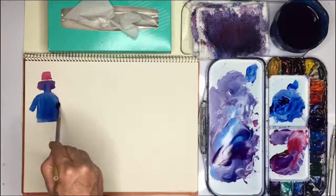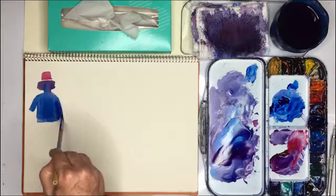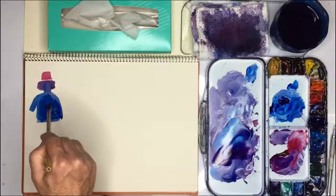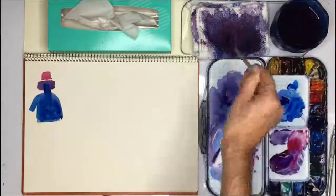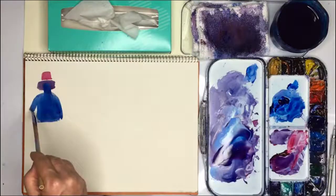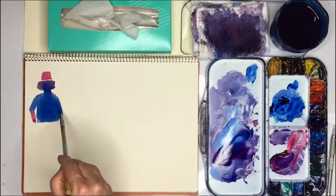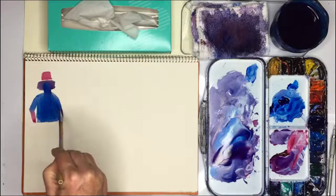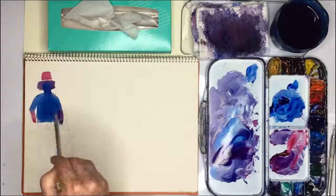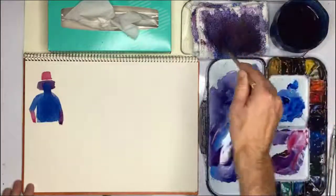And then another arm here, which is coming down almost straight down because it's holding a bucket like that. Now I need some red. Here we go with the red paint. So here we've got some skin. I went too far down here with the blue, but I can wipe this out. I need to just spray it.